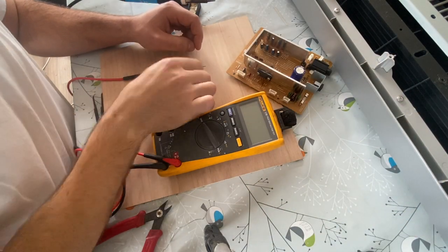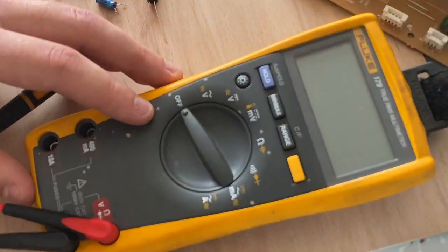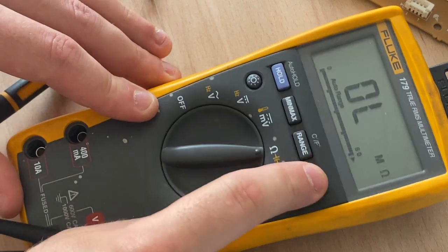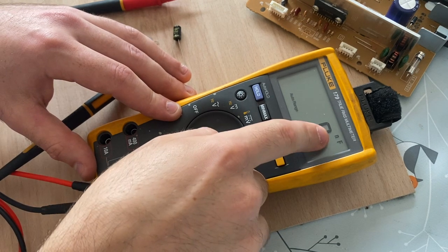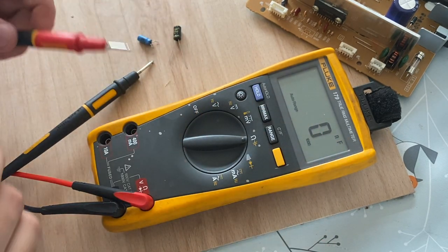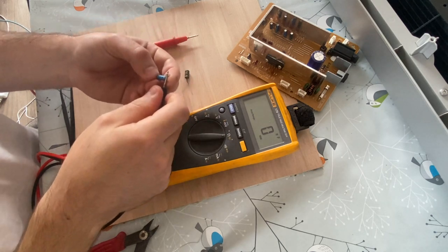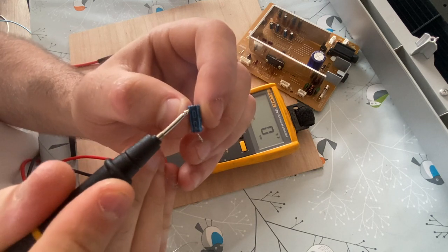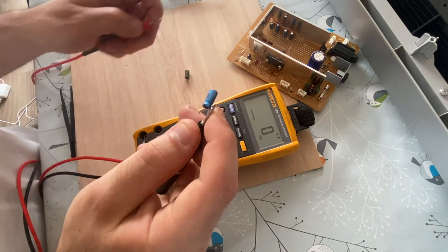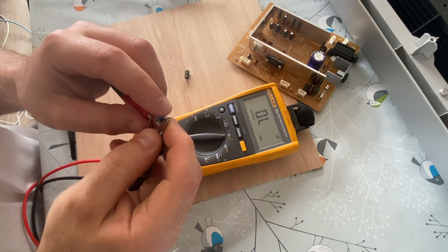I'm now going to show you how to measure a capacitor to see if it's good or bad using a digital multimeter. First you need to make sure your multimeter can measure capacitance — the symbol looks like two parallel lines. I'm going to put my multimeter to this setting. Now that's measuring microfarads or nanofarads — it's an auto-ranging multimeter. I'm going to discharge the capacitor by putting my test probe across both terminals. The negative leg has a black line on it, so I'll put my test probe there and measure across. As you can see, it's showing open line — so we know we've got a faulty capacitor.